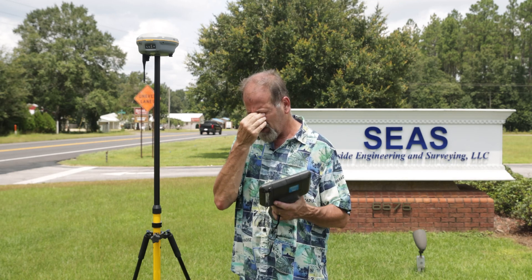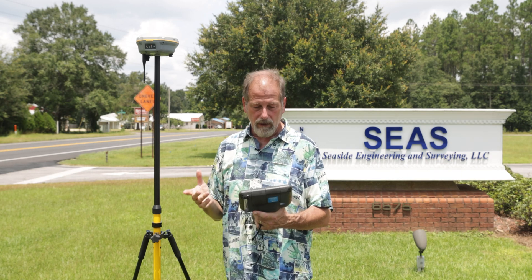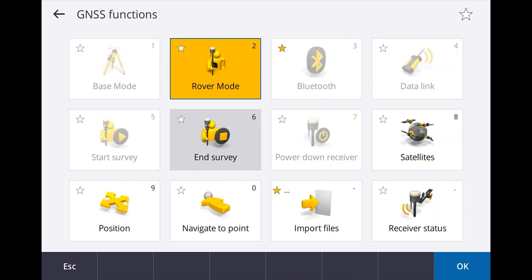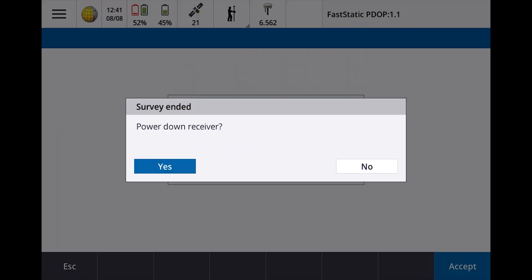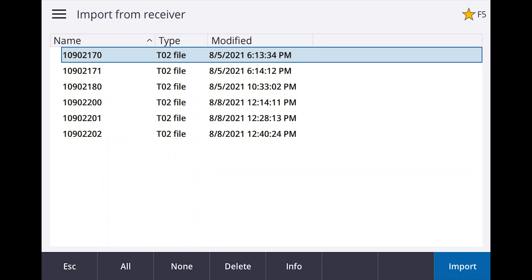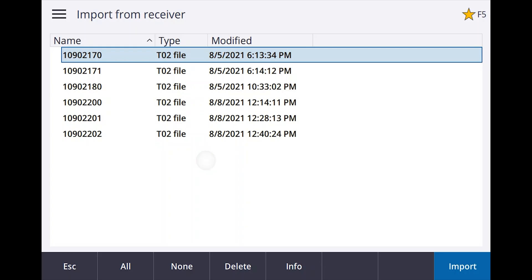Let me show you how to end this thing. There's a couple of ways — you can go in and say measure, then survey and get to it from there. I'll show you a shortcut. Up at the top of the screen, you're going to see a little man holding a rubber pole. Hit that button and you'll see where it says end survey. It's going to end the survey and ask us to power down — we're going to say no. Now I want to import the files. It's asking what files I want to import. The one at the bottom is the one I should choose, so I'll select that and say import. The file has been imported.